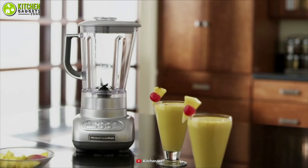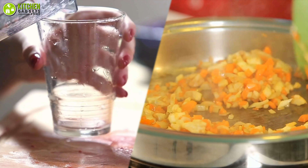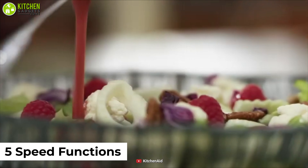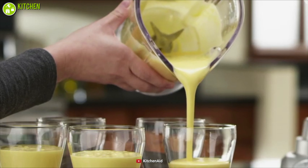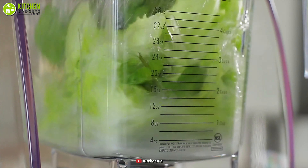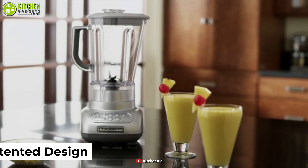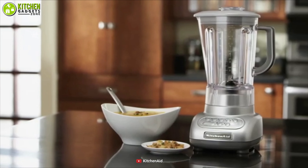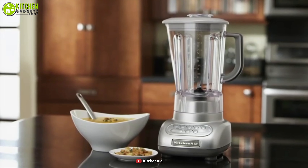The KitchenAid 5-speed blender is no exception, which offers multitasking capability to prepare your smoothies or finely chopped veggies and loads more. Firstly, it comes with 5-speed functions which allow you to stir, chop, or mix veggies, make puree, and even liquefy your desired drink. Also, you can get ice crushing results as it features a crushed ice function. Whether you're crushing a fruit or a vegetable, its IntelliSpeed motor control allows you to maintain great speed throughout the process. Also, its 56-ounce patented design helps you crush your food effortlessly with a stainless steel blade. To put it simply, the KitchenAid 5-speed blender is a great option that comes with multitasking capabilities without shelling out a lot of money.